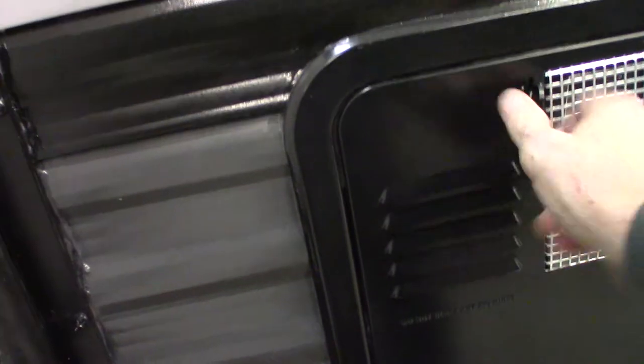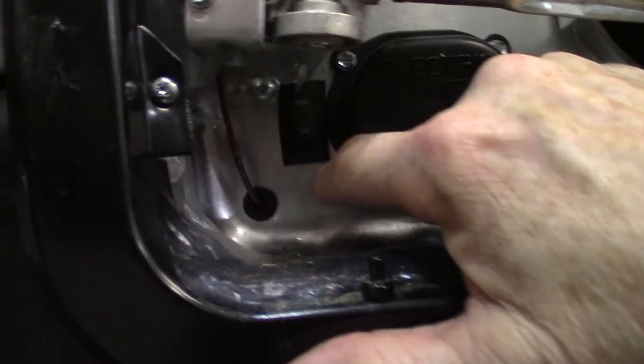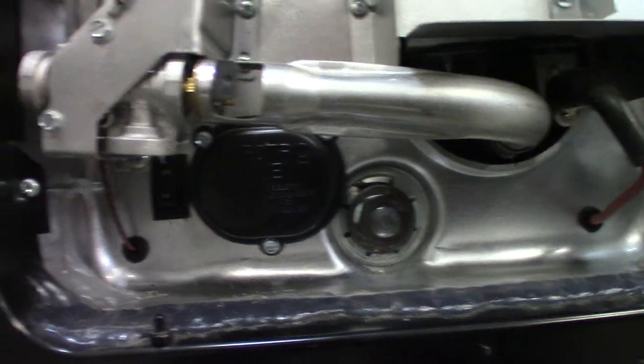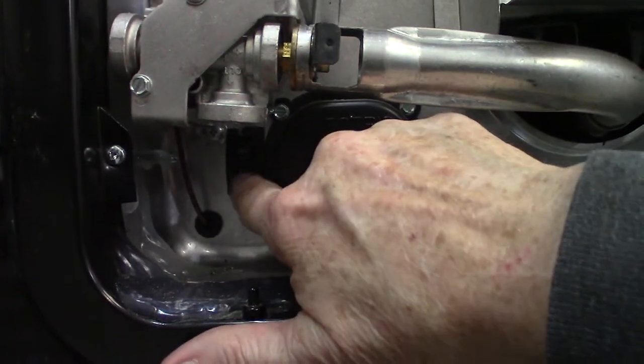This is your water heater on the outside — the switches are inside to control it. There's a rocker switch right here that controls the electric heating element behind this cover. In order to use the electric heating element, you've got to flip this to the on position. There are also additional switches inside the trailer for gas.